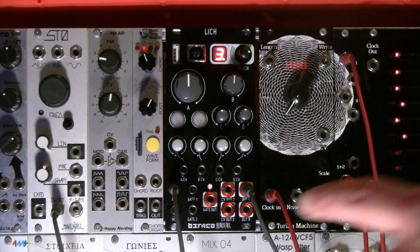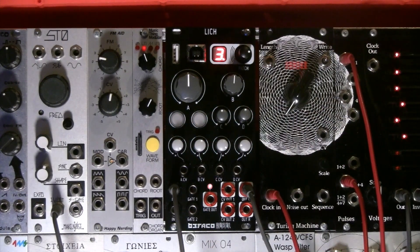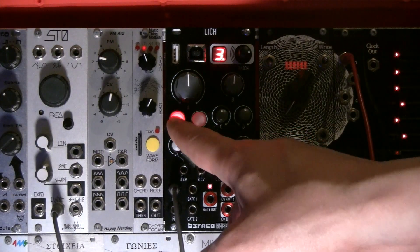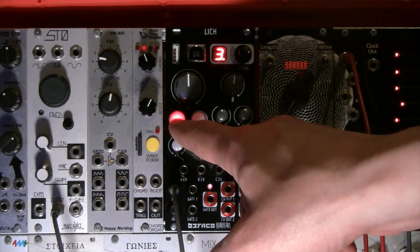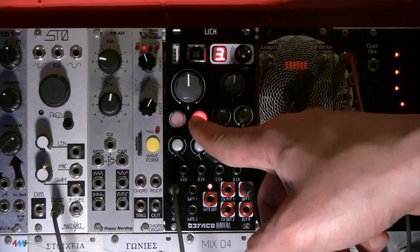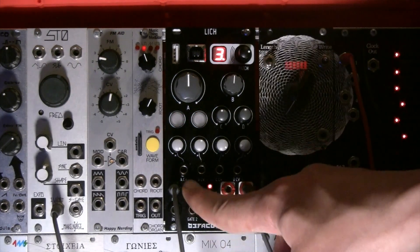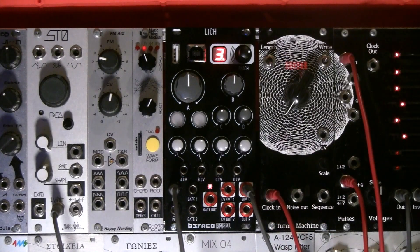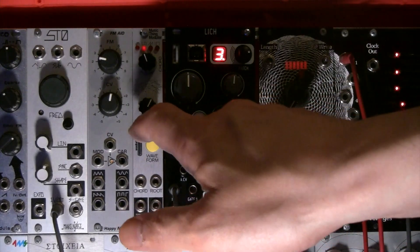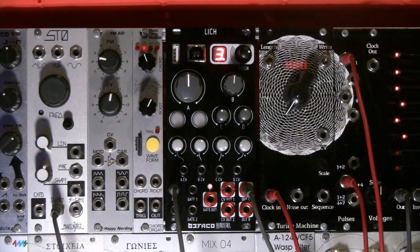The two LED push buttons offer further partial editing functionality. The left button mutes the odd harmonics, forcing the oscillator to output a triangle wave. The right button mutes the even harmonics, forcing the oscillator to sound more like a square wave. Since these buttons are linked to the gate inputs on the bottom, you can feed a gate sequence to automate those partial mutes. You can also press both buttons simultaneously to completely mute the oscillator.